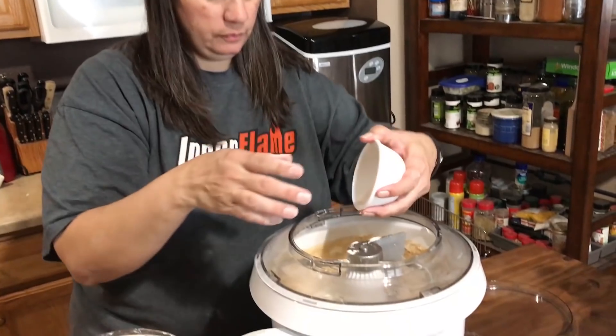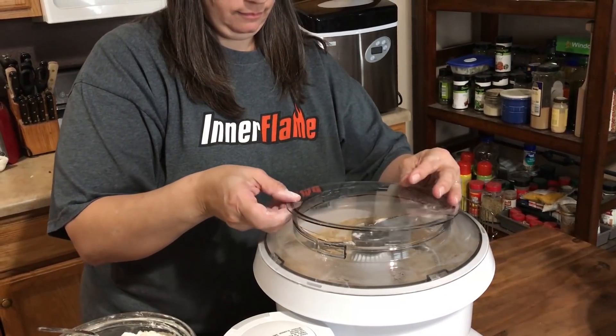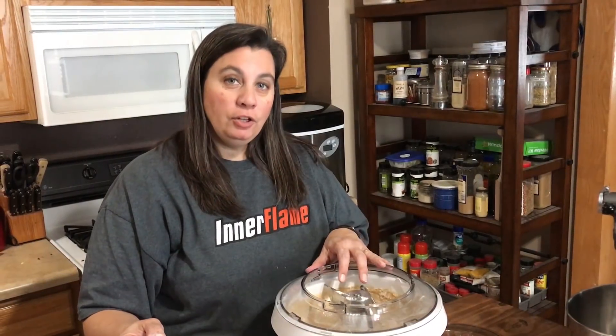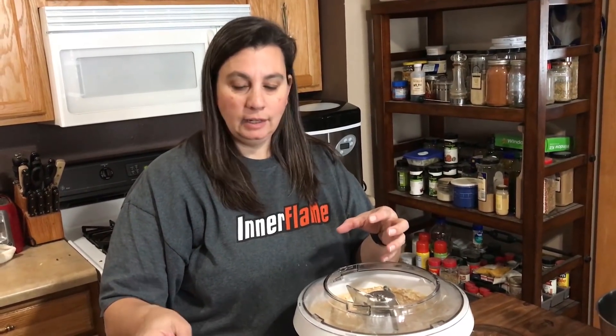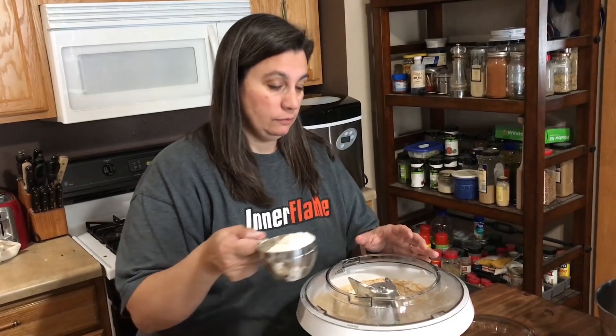Now I'm going to add a cup of white flour at a time so that we don't have too much flour, overwork the dough, and have it become like a brick. I'm going to go ahead and add the salt now too so I don't forget. You're going to look for your dough to pull away and clump together so that it's not sticky — then you'll know you're done adding flour.